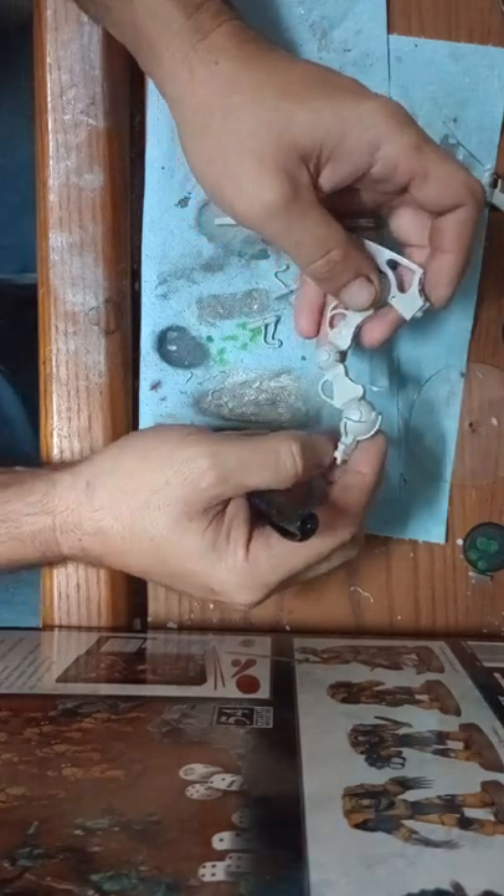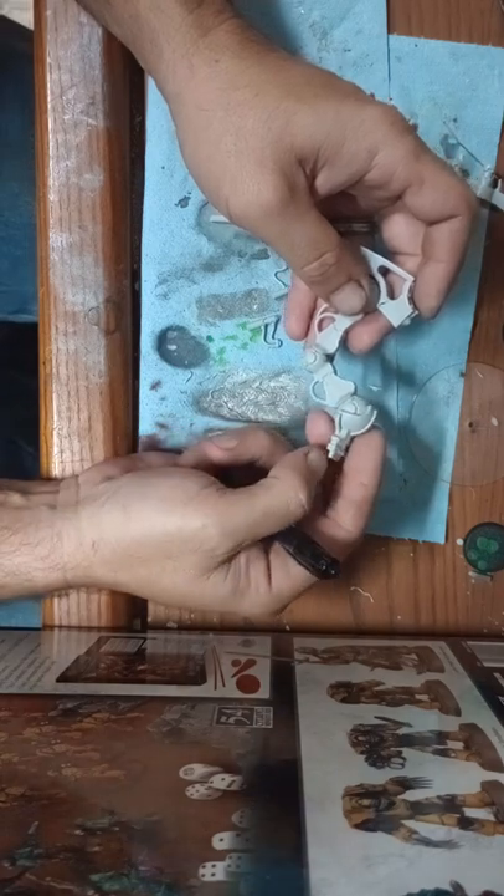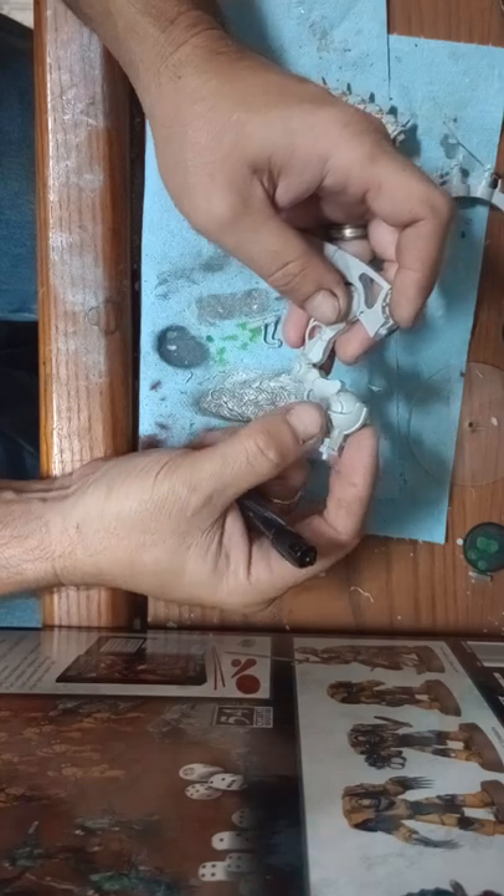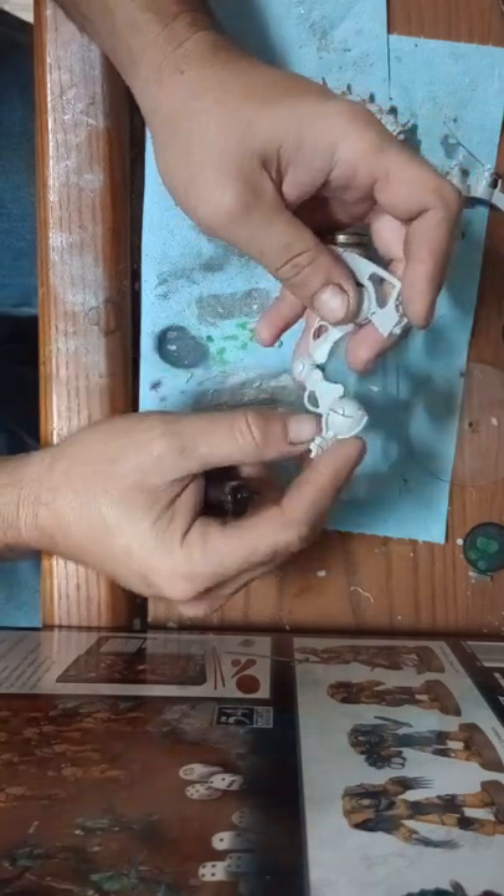Holding it like this, you can see why it gives me concern — this piece has to be pinned because these little legs are what's holding the weight.